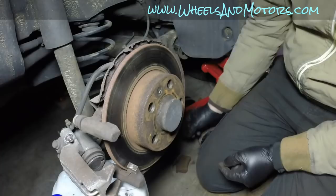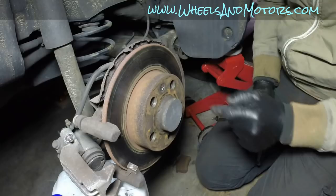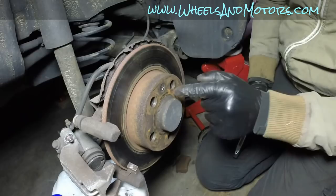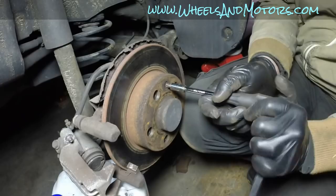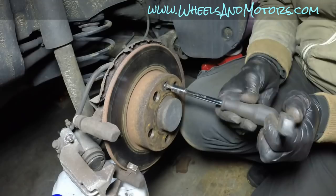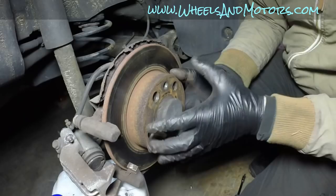With the wheel off, the brake disc is normally held by a small retaining bolt - sometimes Torx, sometimes a cross-head Phillips. In this case it's cross-head. You might wonder why such a small bolt holds the disc - when the wheel is on, five large wheel bolts hold everything together. Use a cross-head screwdriver to loosen it. Once removed, try not to lose it. The bracket design allows you to take the disc out without removing the bracket.